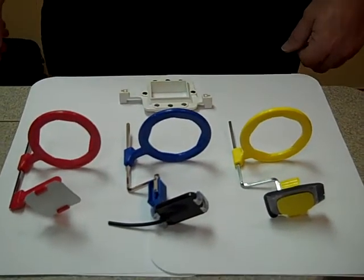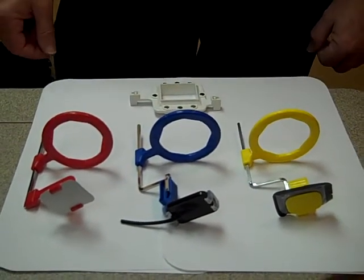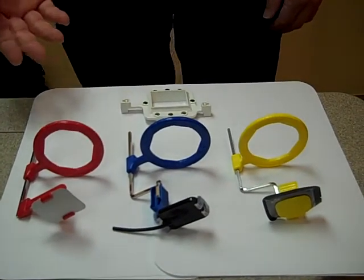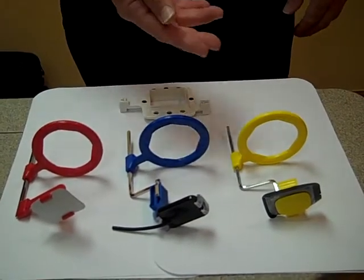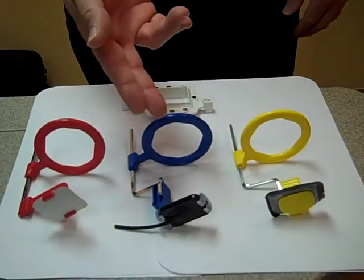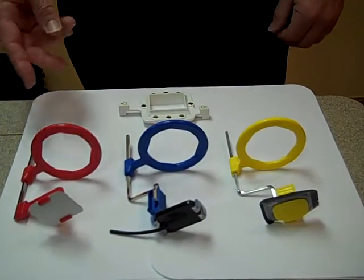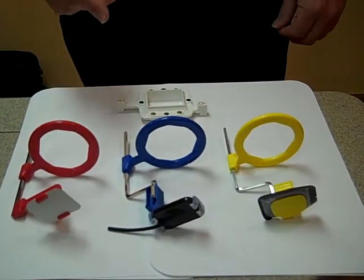What I'd like to do now is show you how you can use the TrueAlign with your current RIN positioning devices. As you see here, we have your standard RIN setups with a phosphorous plate, a digital sensor, and a piece of film. You will use the same technique and the same RIN instruments with one exception.